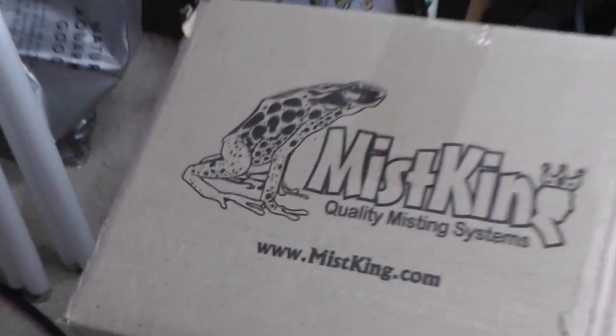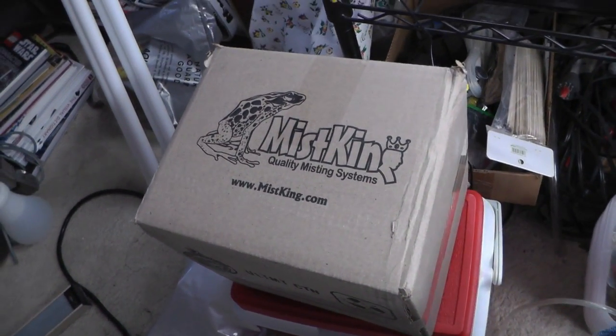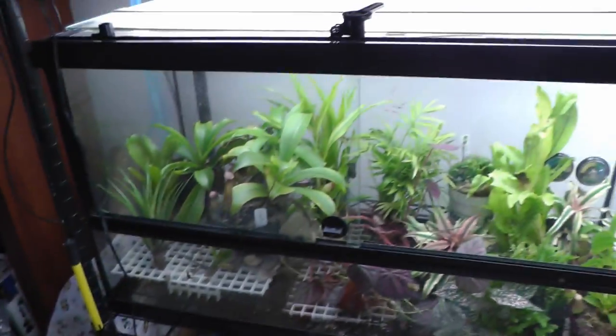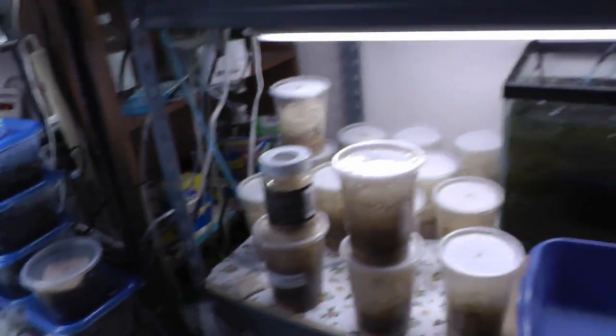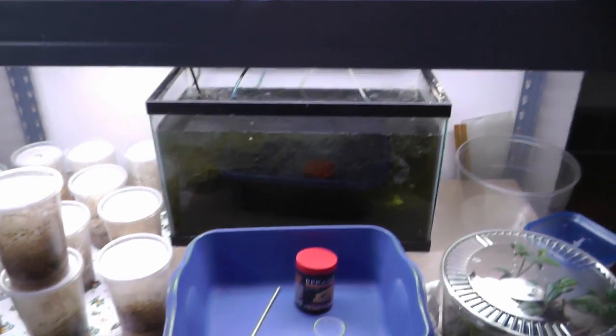Here's another Mist King I have. I'll probably do a video of setting it up in this room, putting all these terrariums in and hooked up to the Mist King. And that's about all I have in here — I'll take you to the other room. I have four other terrariums over there.